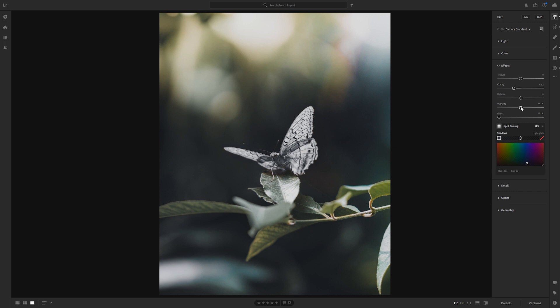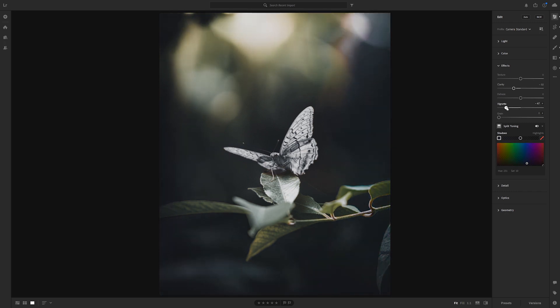On the same effects panel just add a vignette, so bring this negative quite heavily and you can see that really brings down the colors on the edges and the light, and we've got a nice focus on the center of the image.